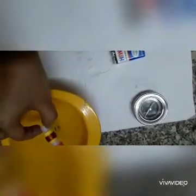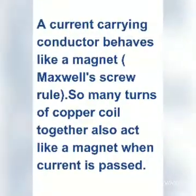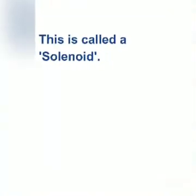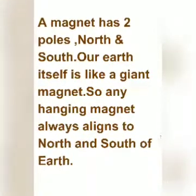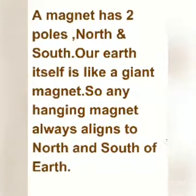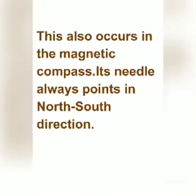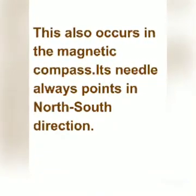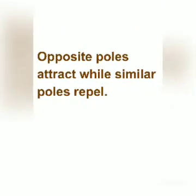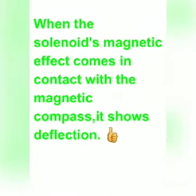Let's find out the science behind it. A current-carrying conductor behaves like a magnet by Maxwell's screw rule, so many turns of copper coils together also act like a magnet — this is called a solenoid. A magnet has two poles, north and south, and the Earth itself is like a giant magnet, so any hanging magnet always aligns to the north and south of Earth. This also occurs in a magnetic compass — its needle always points in the north-south direction. Opposite poles attract while similar poles repel, so when the solenoid's magnetic effect comes in contact with the magnetic compass, it shows deflection.